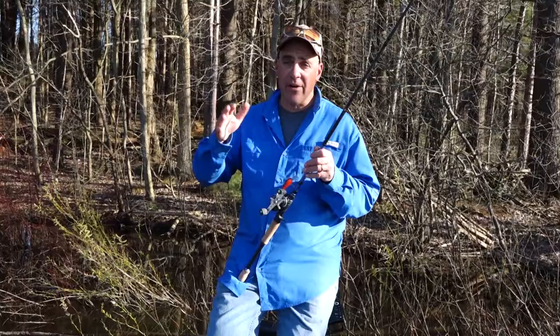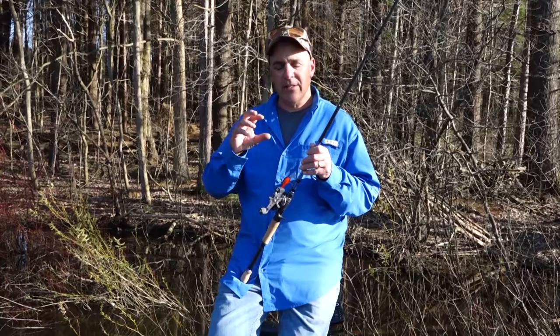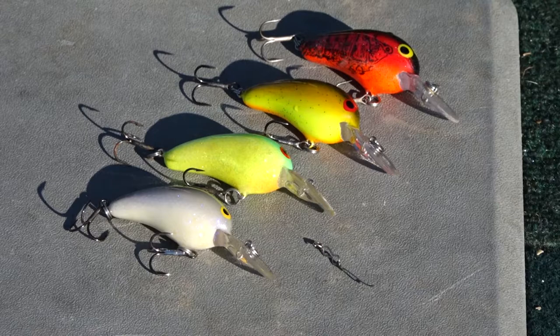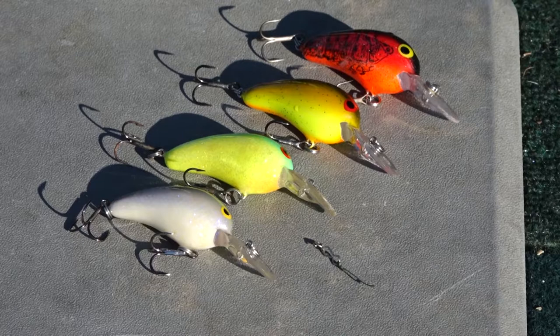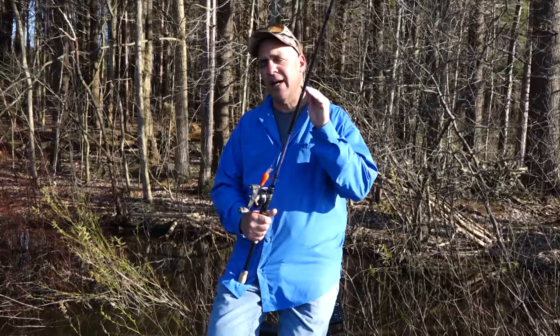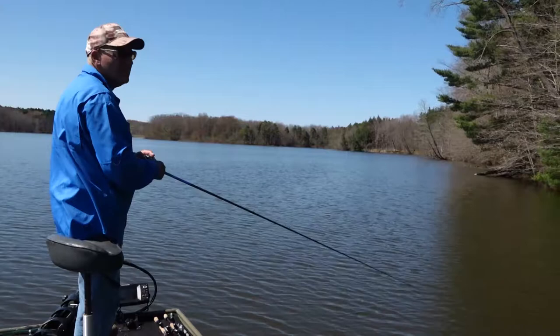As the water temperature starts to warm up — let's say it's starting to reach 55–56 degrees — I start to transition from red and go to my browns and oranges, or my browns and bones. Then I transition as the bass go into spawn and post-spawn, and I start going back to minnow colors, because then they're going to start concentrating primarily on baitfish.